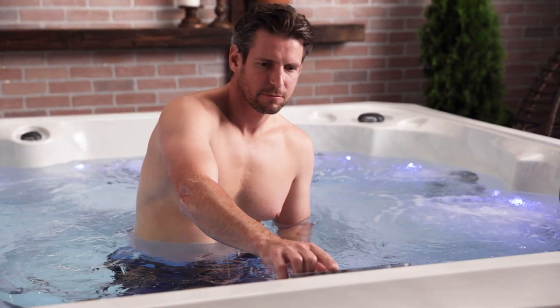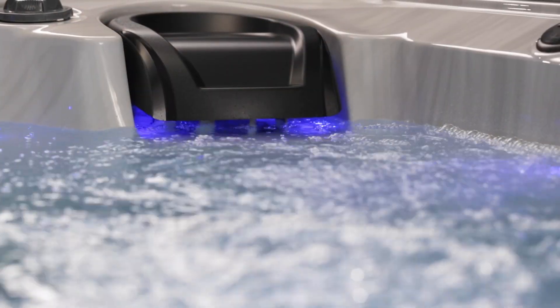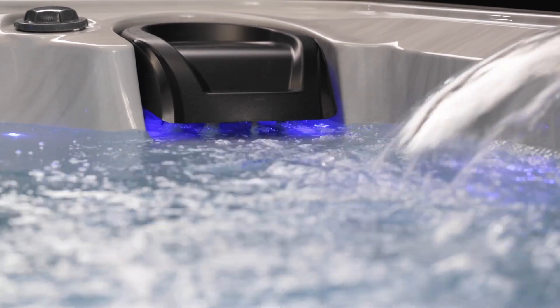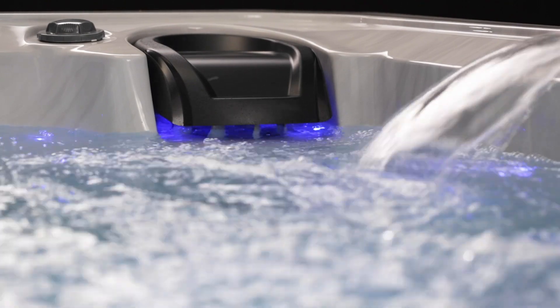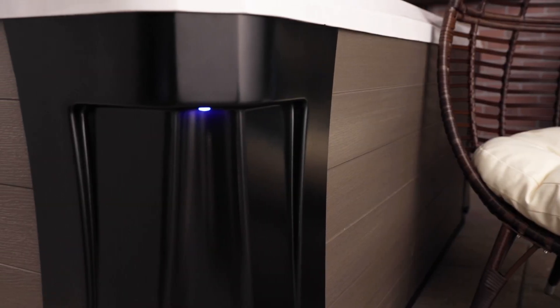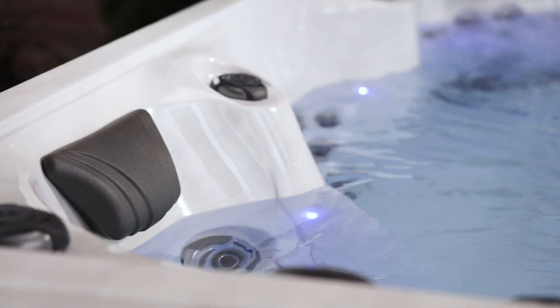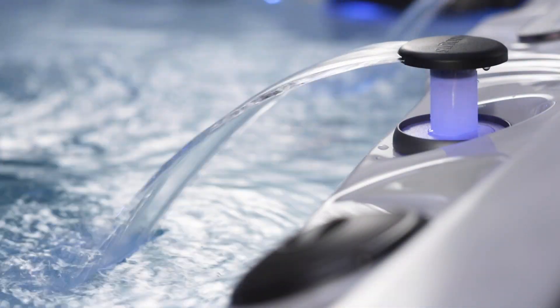The six-button Revolution controller is simple to understand and operate. Constant clean filtration and automatic cleanup cycles help keep the water perfect. The large 50 square foot filter traps more contaminants. Energy saving foam over plumbing insulation retains the heat. Premium loose side acrylic forms the shell. Stainless steel jets add some bling, as well as those little creature comforts of cup holders, head cushions, and soothing waterfalls.